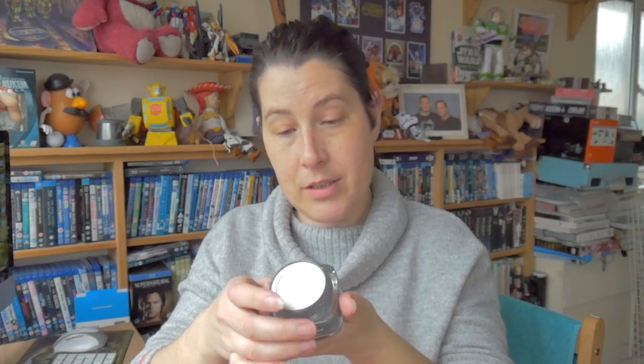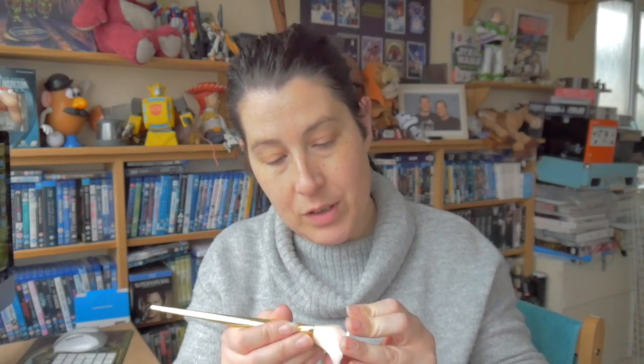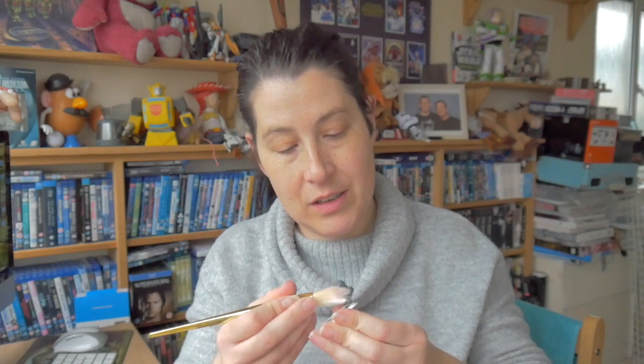It comes in a nice glass jar. Oh, it smells fancy - I don't know what it smells like. I'm going to use this Real Techniques pointed foundation brush to apply it. Oh, it's thick - just picked it up out of that little lid there.